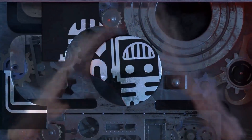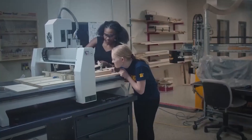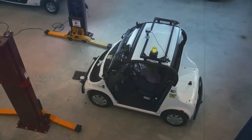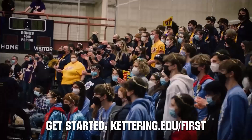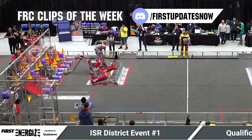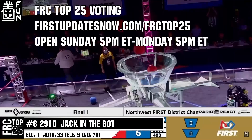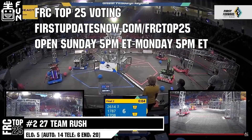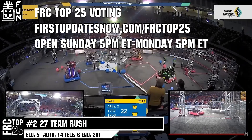This video on First Updates Now is made possible by viewers like you and the following sponsors. Kettering University is looking for talented robotics students who want to continue learning and innovating in a hands-on, real-world experience format. Representatives will be at dozens of FIRST events this season including the championship — go to Kettering.edu/first. Also, submit FRC Clips of the Week by Sunday at discord.gg/firstupdatesnow, and vote in the FRC Top 25 poll Sunday 5 p.m. to Monday 5 p.m. Eastern at firstupdatesnow.com/FRCtop25.